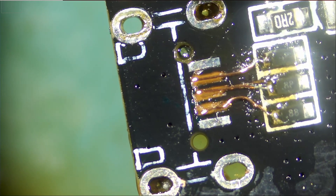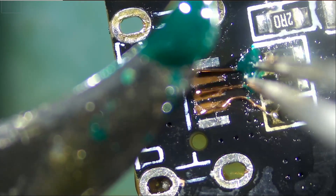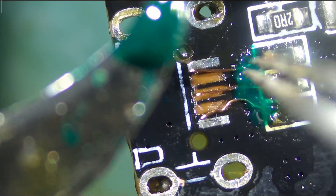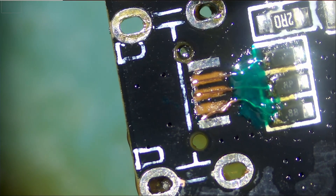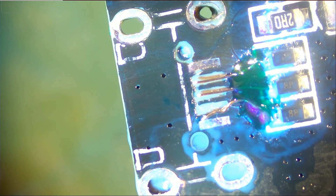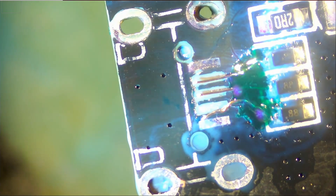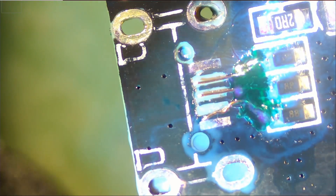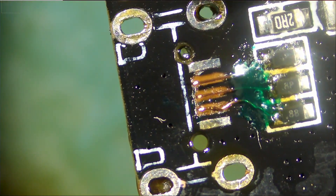We're going to apply solder mask so we can secure those wires down in place. Now we're going to use UV light to cure the solder mask — it's going to harden and the wires are going to be solid. Okay, so that's enough UV light.